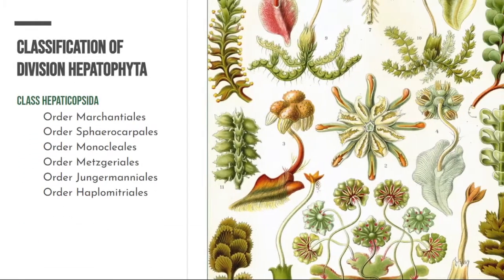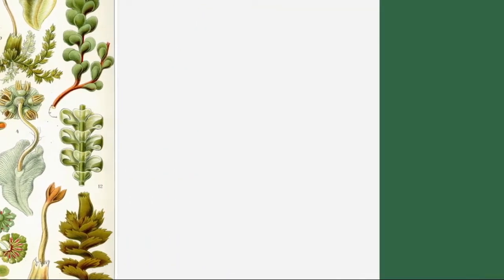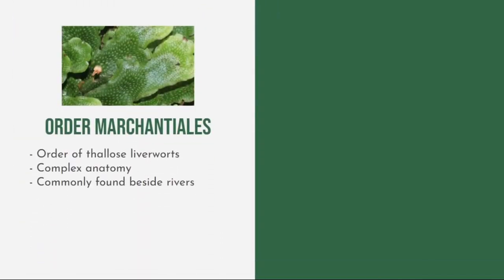Classification of Division Hepatophyta: Division Hepatophyta belongs to the class Hepaticopsida. Hepaticopsida is divided into six orders: Order Marchantiales, Order Sphaerocarpales, Order Monocleales, Order Metzgeriales, Order Jungermanniales, and Order Haplomitriales. Order Marchantiales are composed of thaloid liverworts.